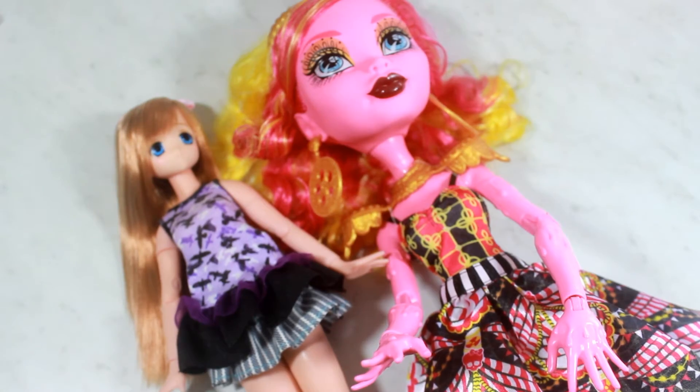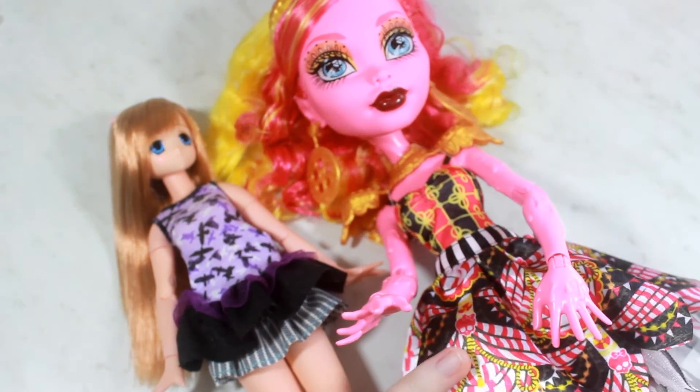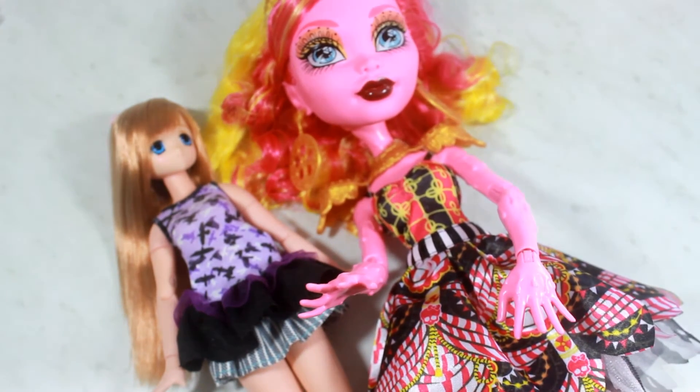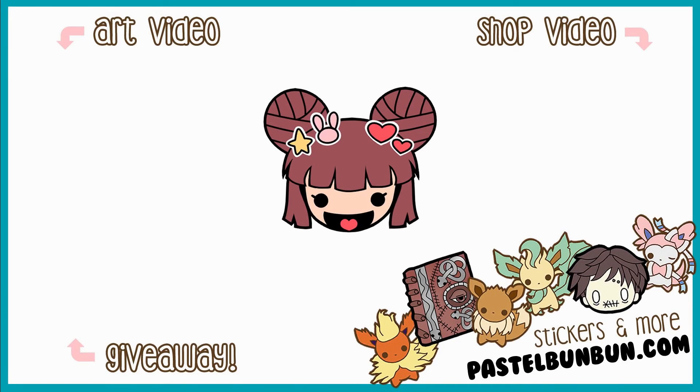That is it for my opening review and show of Goliope, the huge Monster High doll. If you guys liked this video, give it a thumbs up. All my social networking is down below in the description box. Don't forget to hit that subscribe button because it's free. I will see you guys in the next video — bye!